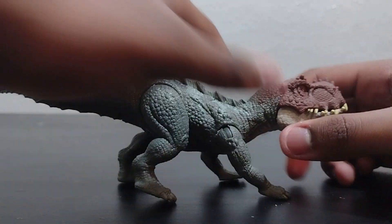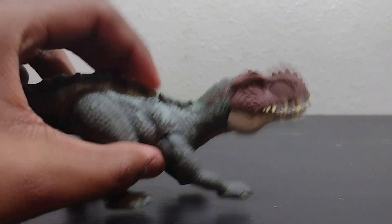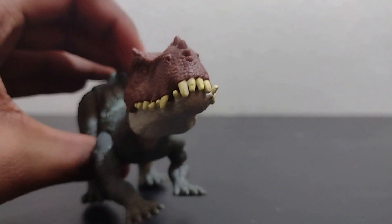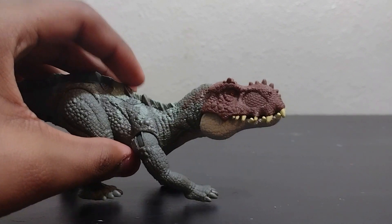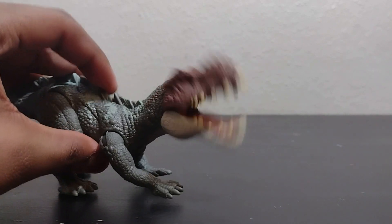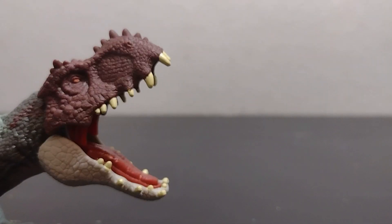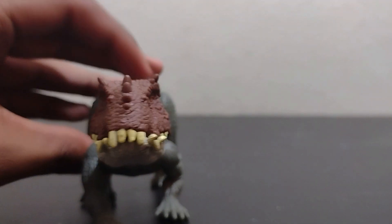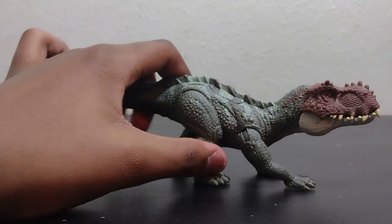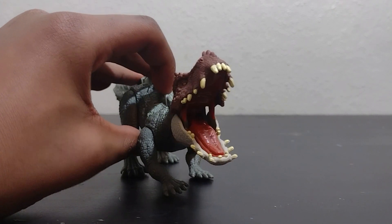Now let's move to the action feature, which is a nice simple chomping action feature. Mattel — a lot of figures just need a chomping action feature. That says a lot, especially compared to the Giganotosaurus which really only needed a better head sculpt and just the chomping action feature instead of that weird twirly one. I do like just pressing this button and being able to chomp. It's kind of like the leg kicks from that Kenner mold, except you had to pull the leg back to do that. Or the Postosuchus actually did the same thing — it's just the chomping action feature.